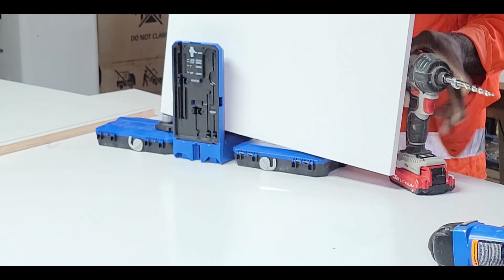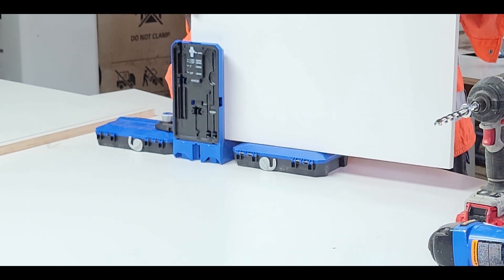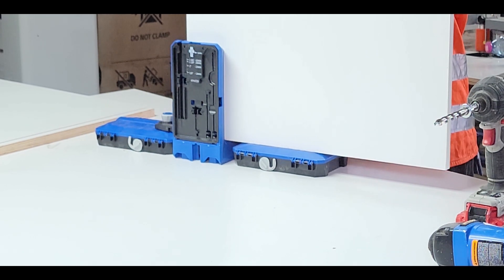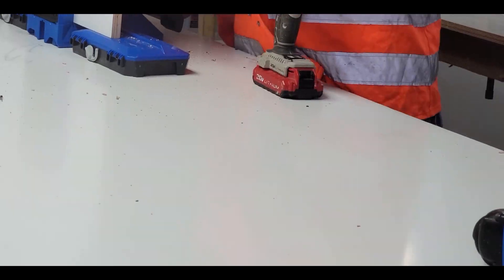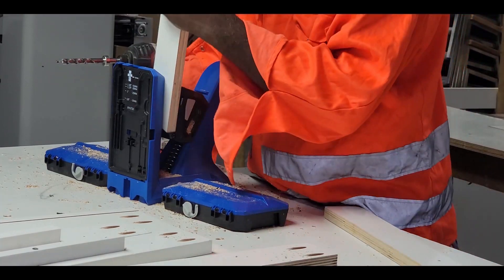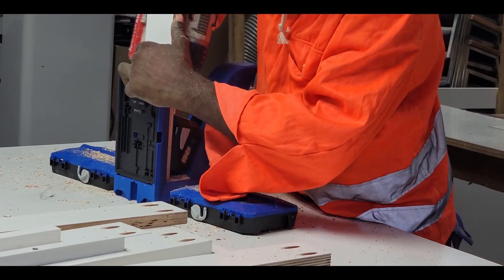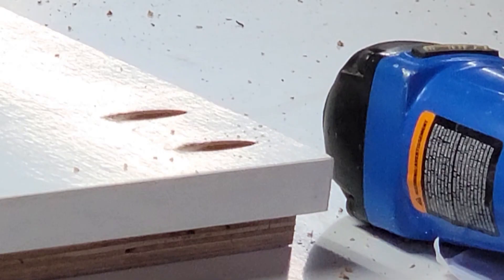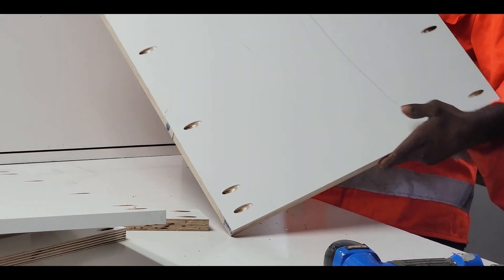I'm going to use the method called the pocket screwing method. The pocket screwing method allows me to hide my screws. First, I'll have to make my pocket holes, then I'll go ahead and put all my cabinets together using the pocket screws.